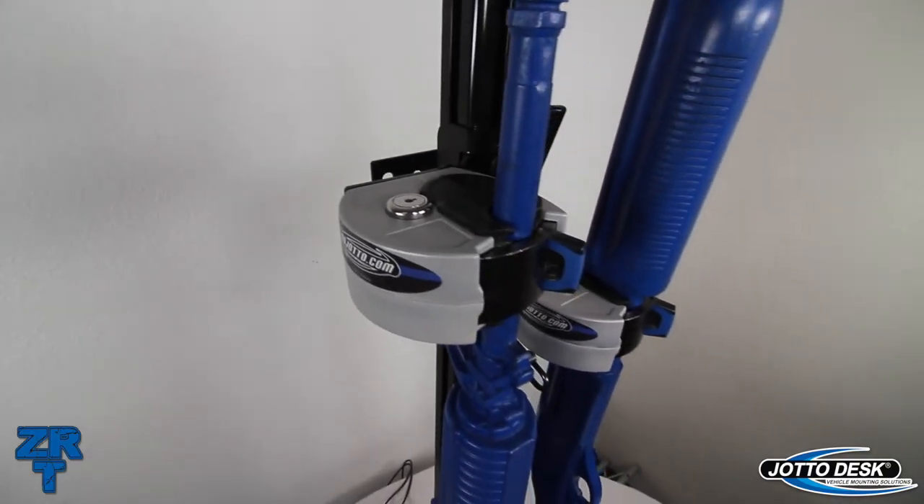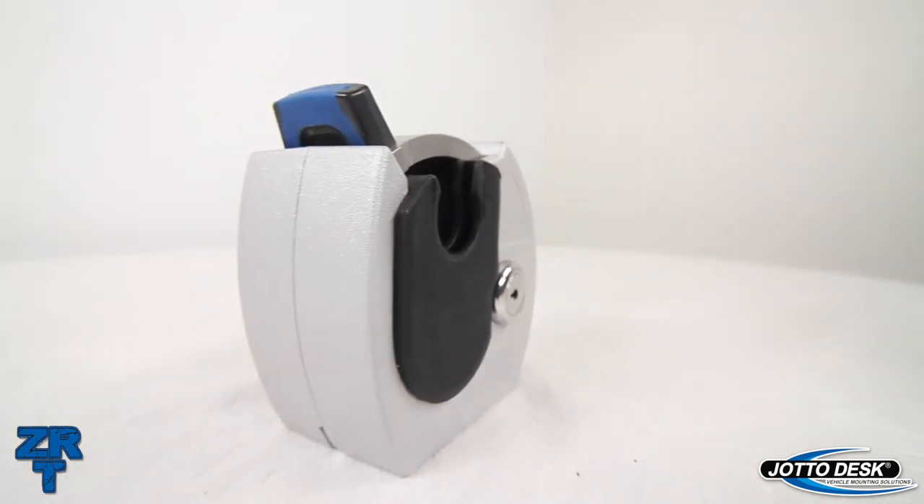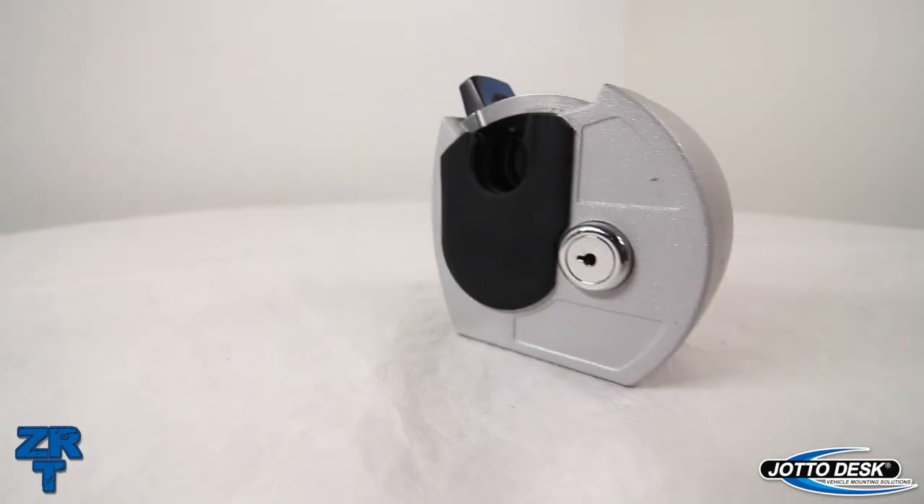The ZRT gun racks are available for the most common weapons utilized in law enforcement. For more information or to purchase a ZRT gun rack, visit jotopublicsafety.com.